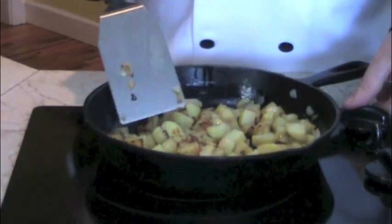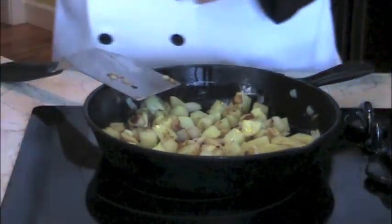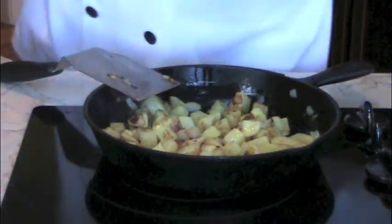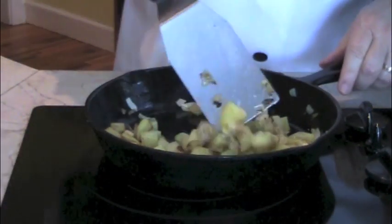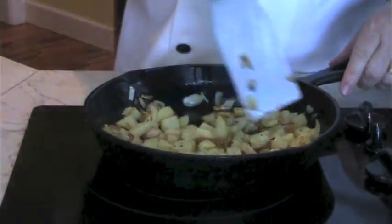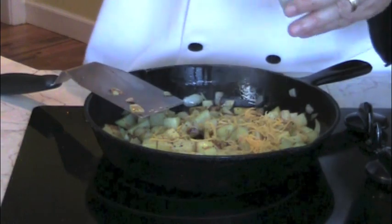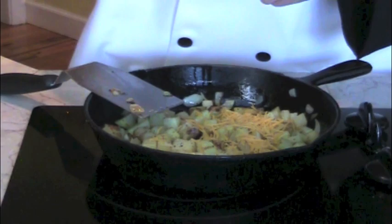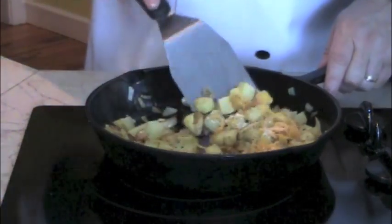At this stage, I'm going to turn my temperature off on my burner and I'm going to add some salt and some cracked pepper. I'm just going to give that a little stir. I'm going to add some shredded cheddar cheese and some grated parmesan cheese, then give that all a nice stir.